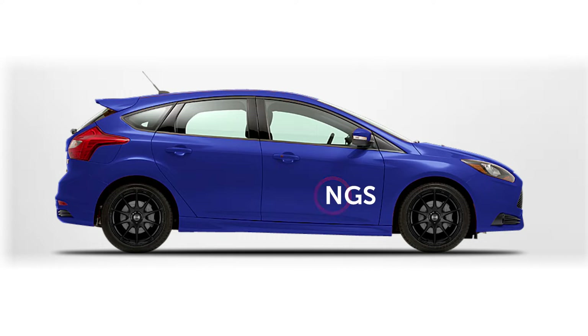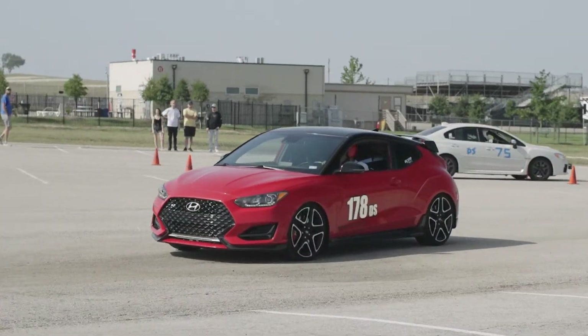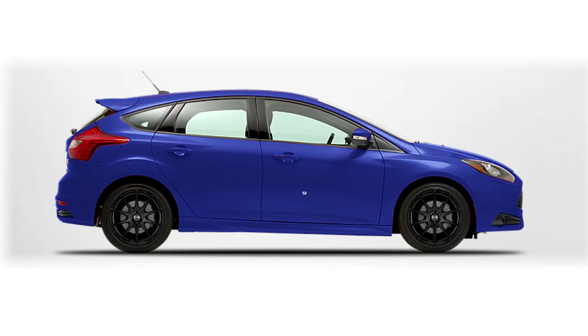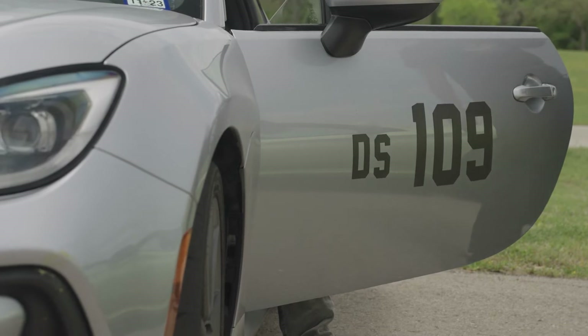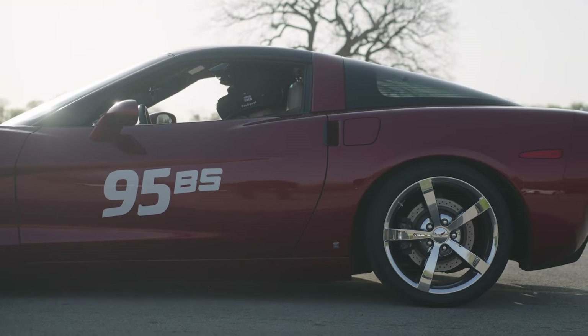In addition to your class letters, you will also display your number. Numbers are chosen on a first come first serve basis and any number between 1 and 99 will suffice. If two drivers are sharing the car, then the second driver will have a number that is 100 plus the first driver's number. So for example, if the first driver's number was 52, the second driver would be 152. At tech inspection, our tech workers will check that your class letters and number are clearly displayed on both sides of the vehicle.